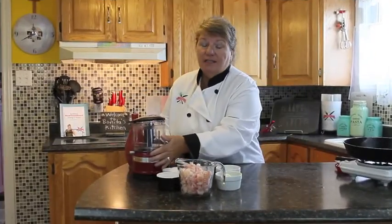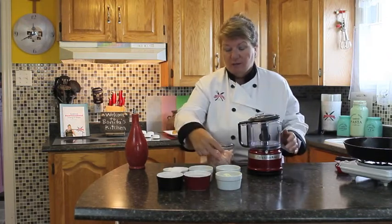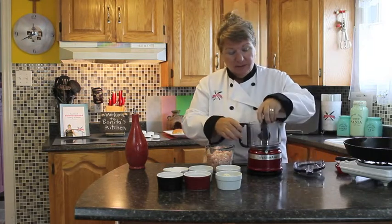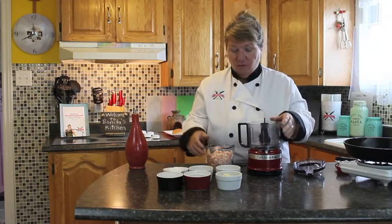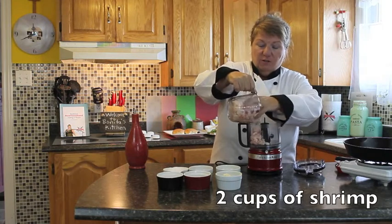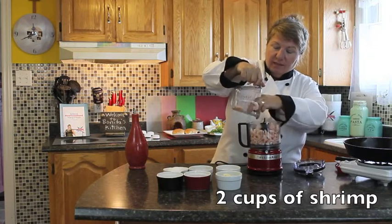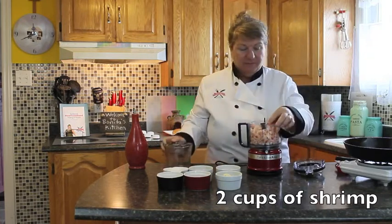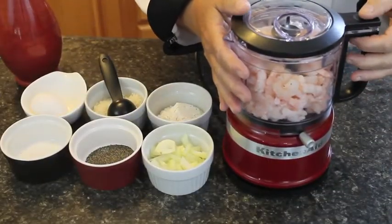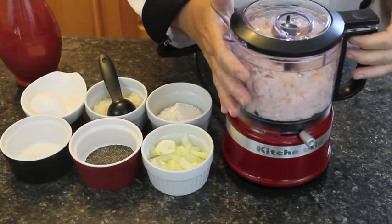I'm going to be using a small food processor for this one because I need my shrimp to be chopped. Afterwards we can combine it all together, but bear with me because as you know if you've watched my videos before, I'm all about doing things just with utensils and my hands. So what I'm going to do first is just give the shrimp a little chopping and then take them out. We're just going to pulse this food processor — I just want to chop the shrimp, I don't want it all blended.